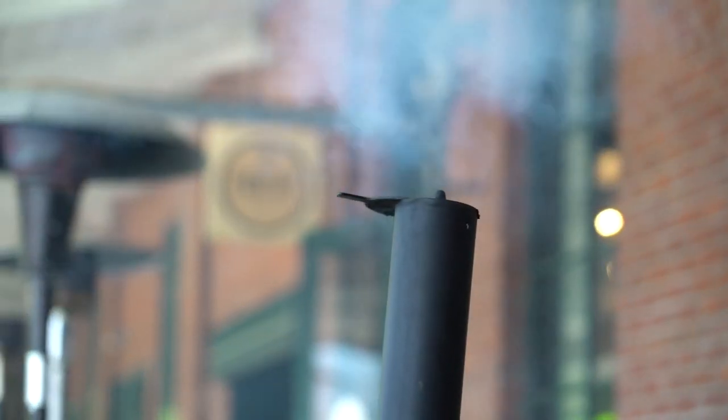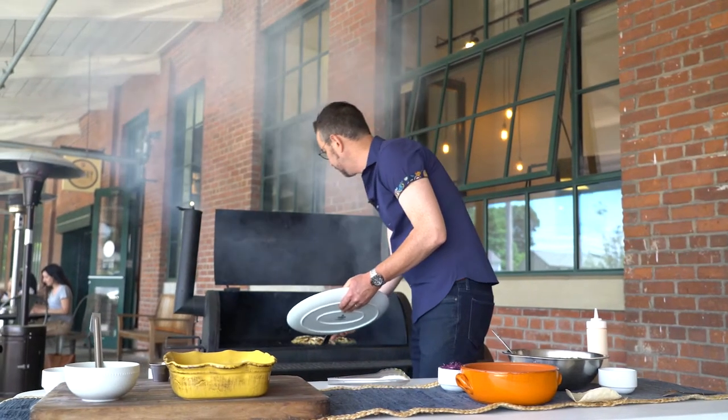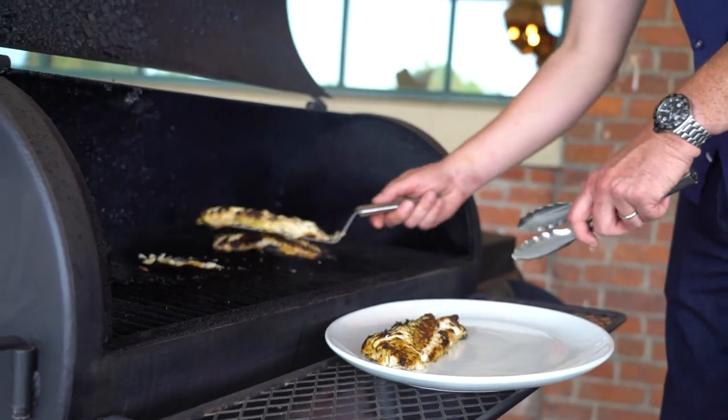The smell of these fillets grilling are turning heads all over this place. Let's get these out of there because they are absolutely perfectly cooked. These delicate little fillets — it's okay if they break up on you a little bit, because it is a very fabulously flaky fish.